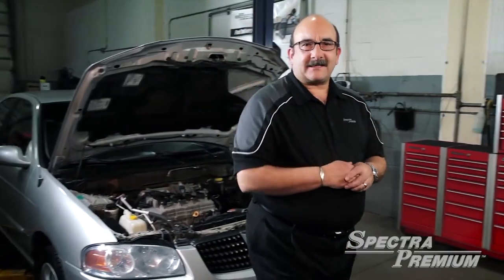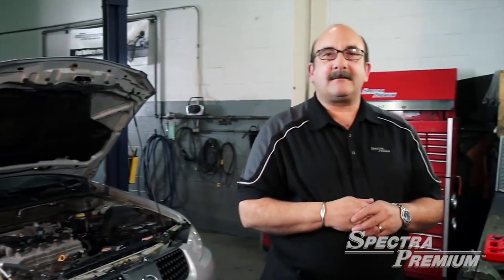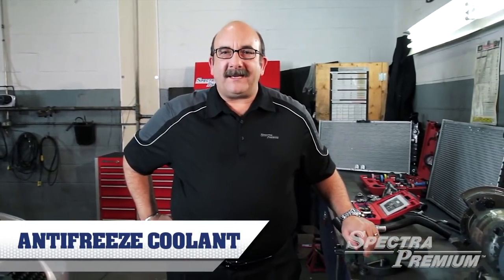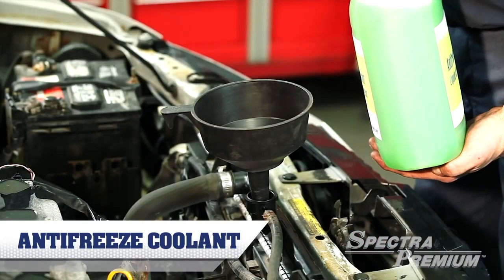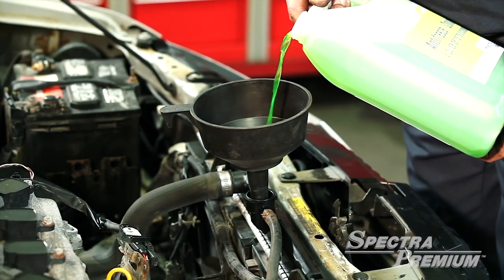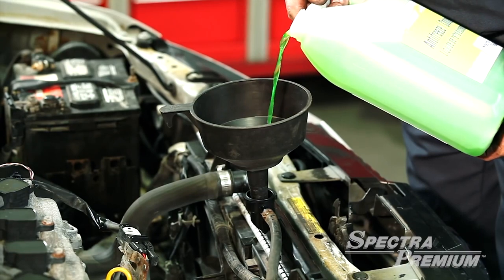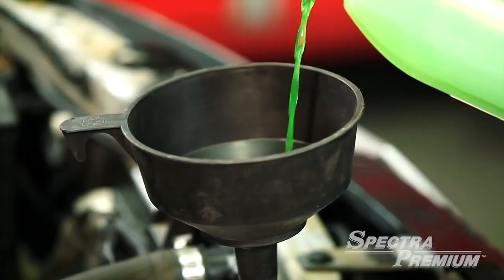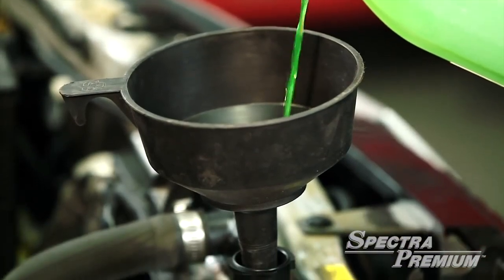Now let's talk about the last component of the cooling system, the antifreeze. The antifreeze is the element that will absorb heat from the engine and send it to the radiator. Antifreeze requires many additives that will protect the engine from both overheating and freezing conditions. Specific additives are added to the antifreeze to protect and prevent internal damage to the system.